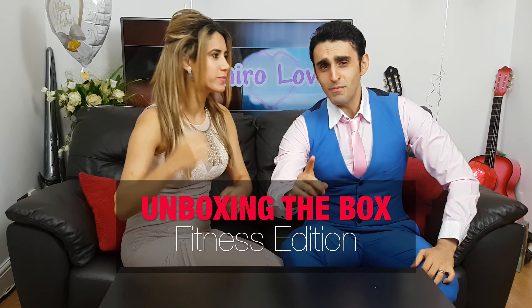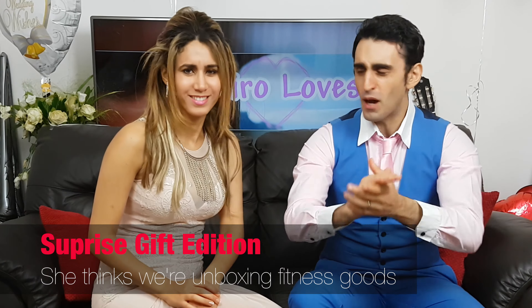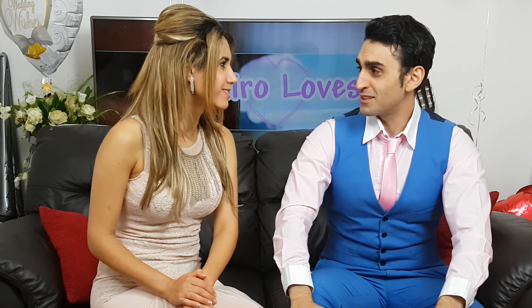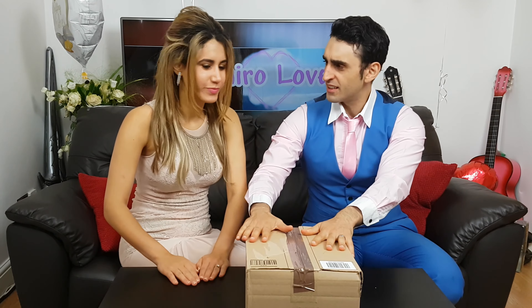Welcome to another episode of Unboxing the Box — fitness edition! We've been married about a year now, so we figured today would be the perfect time to check out some nice personal fitness and exercise accessories. In this box we can find some wrist weights, some exercise... well, let's not spoil it.